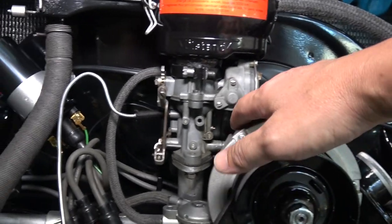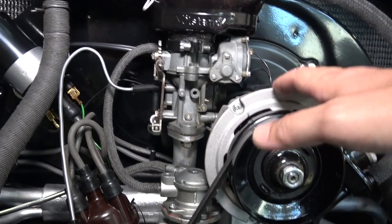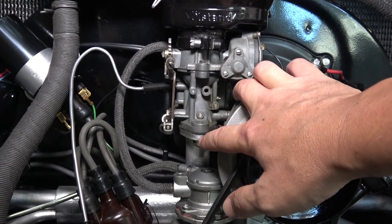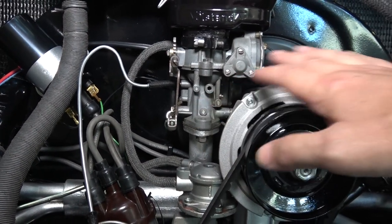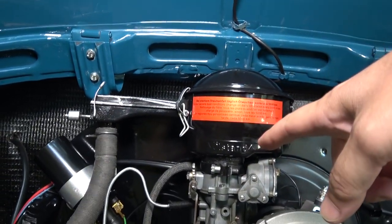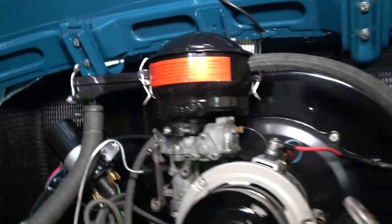If you have a standard generator, you should not have a problem with this. They do have an adapter plate that you can put underneath the carb to stack it up a little bit higher, so you can clear the alternator — but then you've got to worry about your air cleaner hitting your deck lid when you close it. So that's another thing to watch out for.